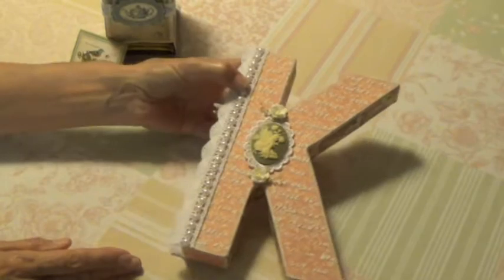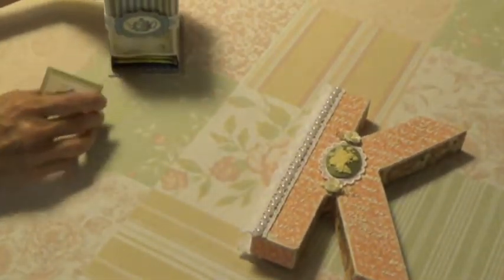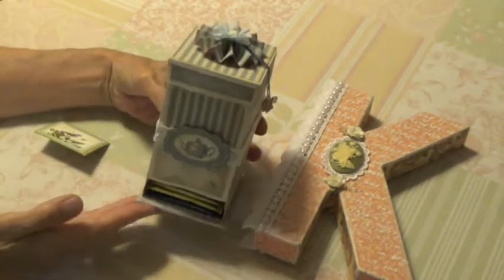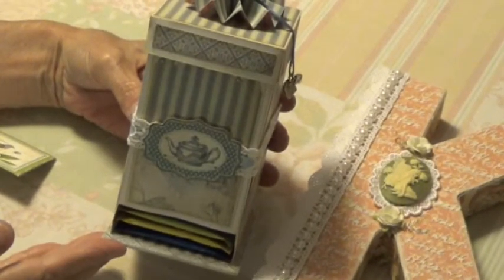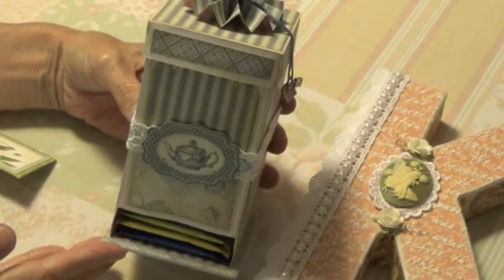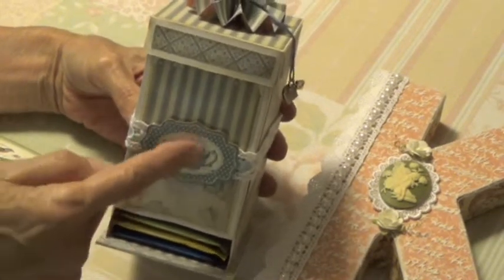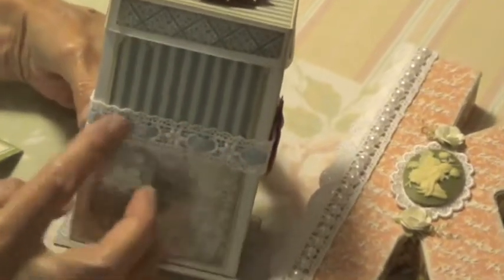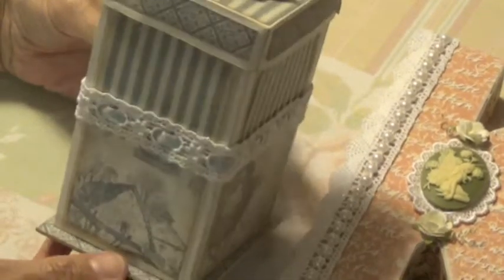Another project that I'm working on is a teabag dispenser, and this is the teabag dispenser that I created. This was made out of the Graphic 45 botanical tea paper. And I have just one of their die cuts here, and I put some trim here, and I just threaded some blue ribbon through it, and this is what my dispenser looks like.